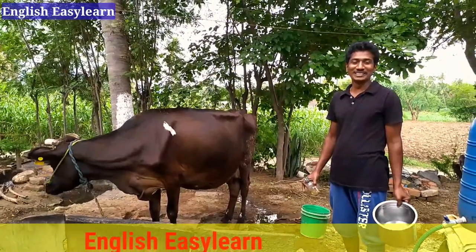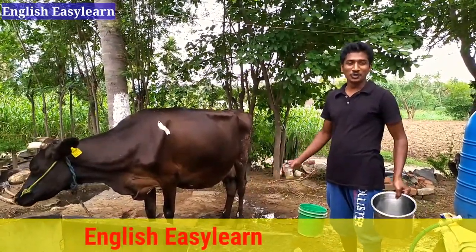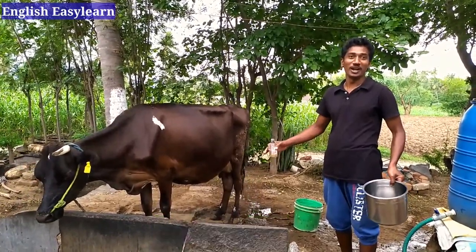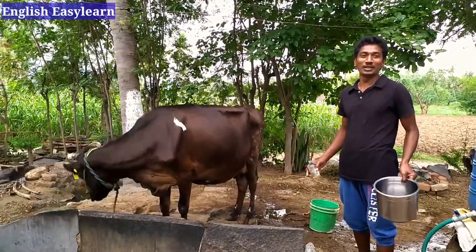Hello friends, welcome to English Easy Learn. I welcome you all. Today I am going to milk a cow. I want to show you how we milk a cow in Tamil Nadu, so please keep a look in.